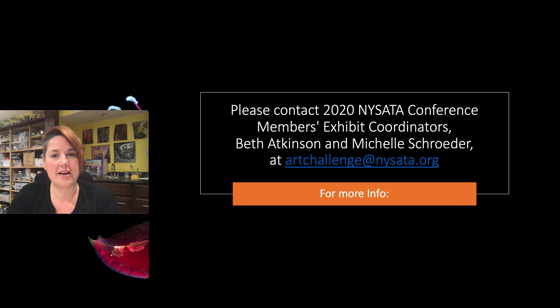Beth or myself would be happy to answer any questions. We really look forward to this year's exhibit and to the virtual conference. There is a whole team on the conference committee working really hard to bring you an outstanding couple of days of professional development. We'll see you November 20th through the 22nd — don't miss those dates, get them on your calendar!